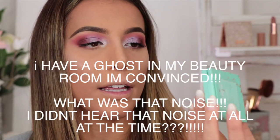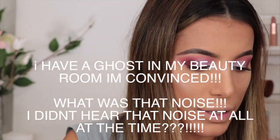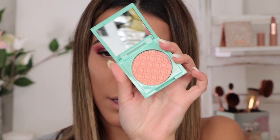For my blusher today I'm going to take the Dose of Colors Mint for You blush — it's just a pretty pinky peach color and I think it goes with the look. I'm going to pop a little bit on the apples of my cheeks using this brush from Iconic London.